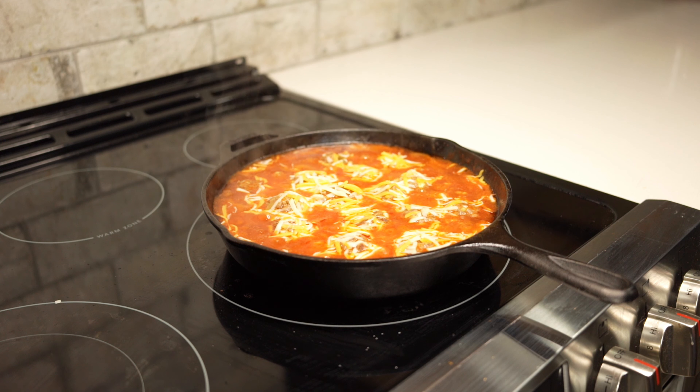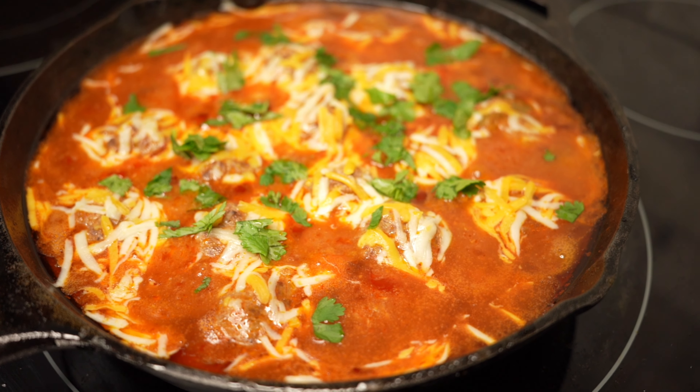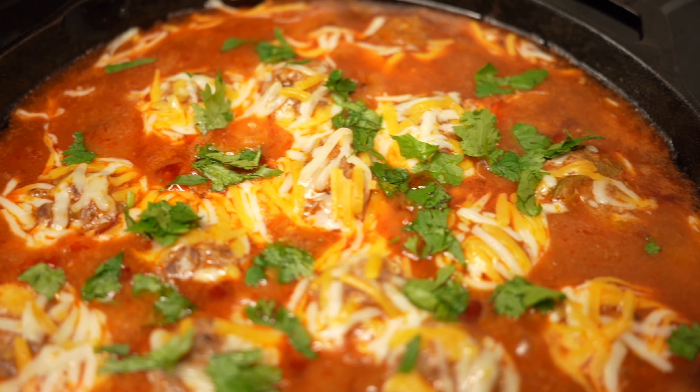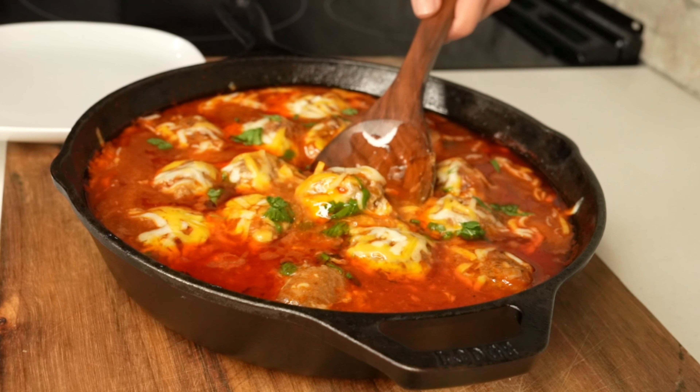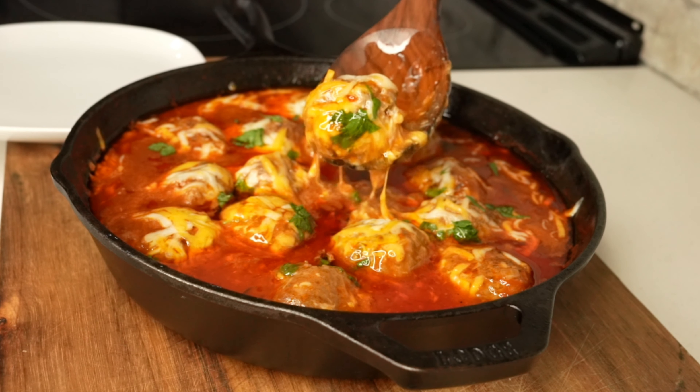Lastly, we'll top with about a tablespoon of chopped fresh cilantro and we're ready to serve. This dish works great as an appetizer or a dinner in a hurry. Thanks for watching and don't forget to subscribe to our channel.